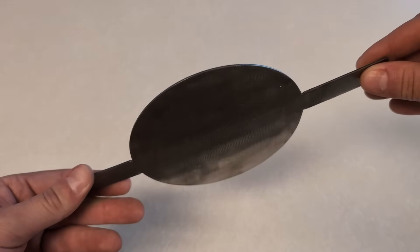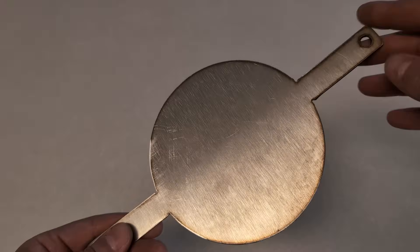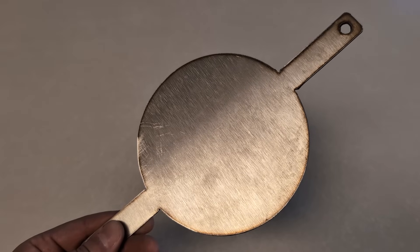I've got the part here that I cut out of some thin stainless steel. It looks like it turned out nice, and this is for a burger press for making smash burgers. I'm going to get this part bent up and put the rest of the thing together.